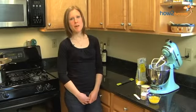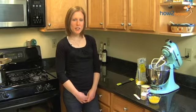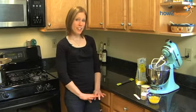Hi, I'm Kerr from Kerr's Bakery in Boston, Massachusetts, and I'm going to show you how to make a really simple fondant recipe.